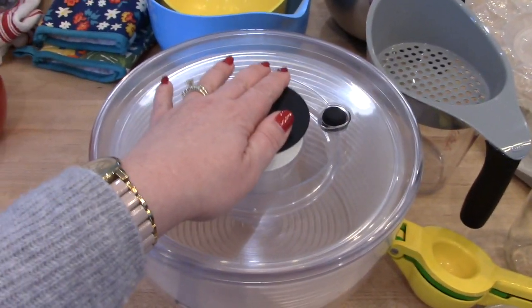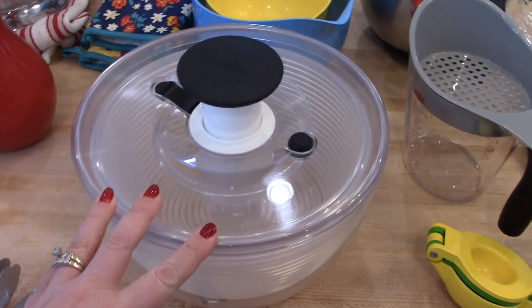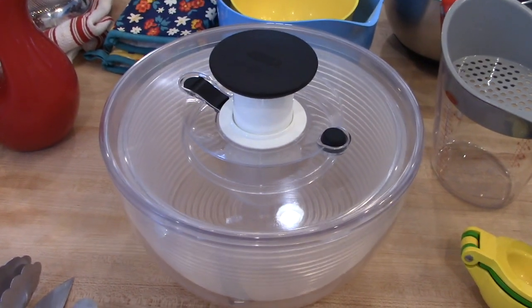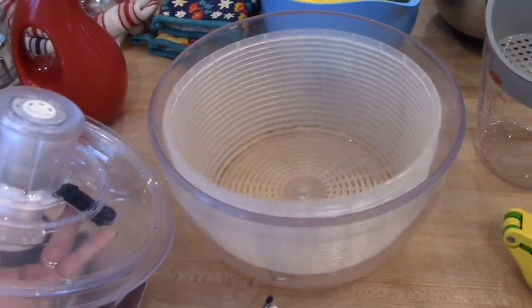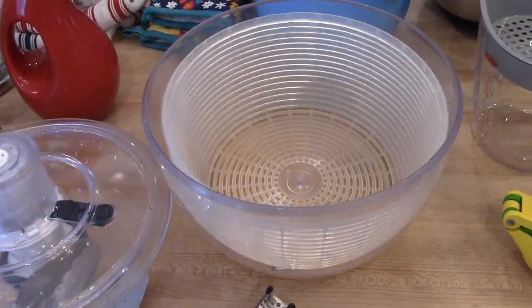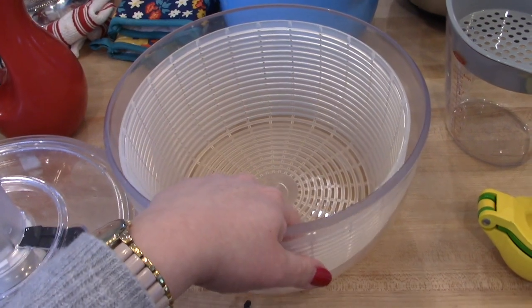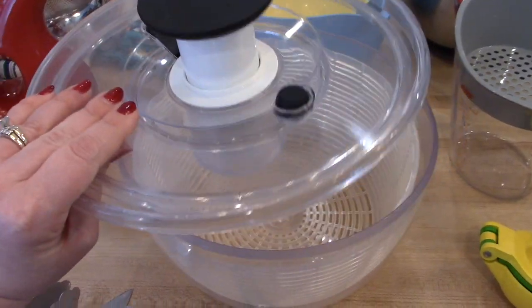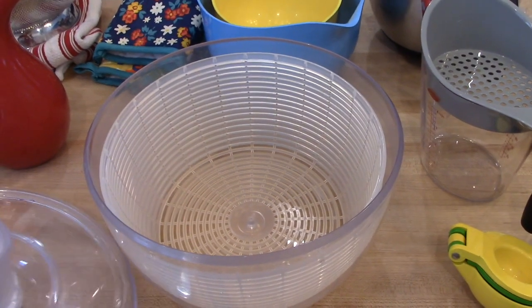Next thing is my salad spinner. If you've been watching my channel for any period of time, you know I love my OXO salad spinner — I have the large one. I always link it in my meal prep videos because I use it so often. I've had it for about three or four years and it is still super functional. I like that the strainer comes out so I can soak berries or produce in here. The top is a bit cumbersome to wash — you kind of have to hand wash the top — but the bowl I've put in the top rack of the dishwasher without any problems.